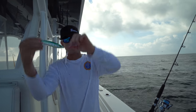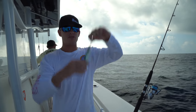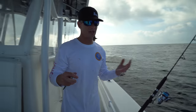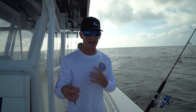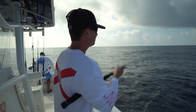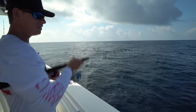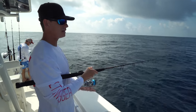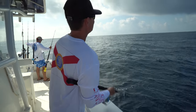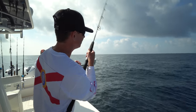You drop the jig down and it kind of flutters - it resembles a ballyhoo, sardines, or cigar minnow that's injured. Just flutters all over the place and fish can't resist it sometimes. There are days where it'll outfish live bait. Drop down all the way to the bottom and all you do is jig it erratically. If you don't get hit within the first 40 feet, drop it back down. The real erratic jerking doesn't work - you can do a high fast jerk and then let it flutter on the way down.